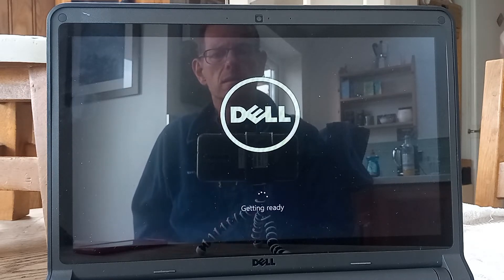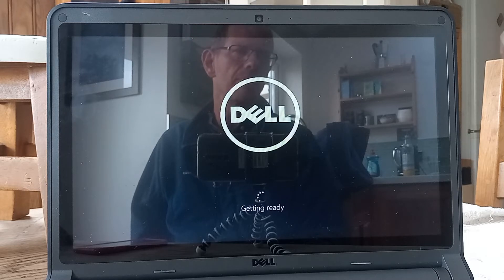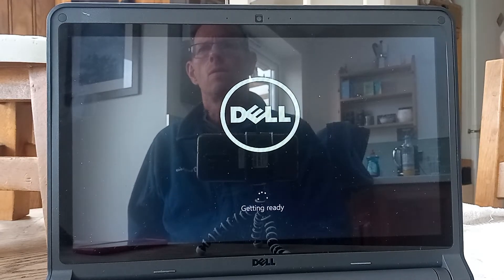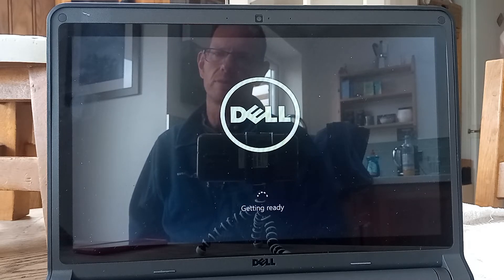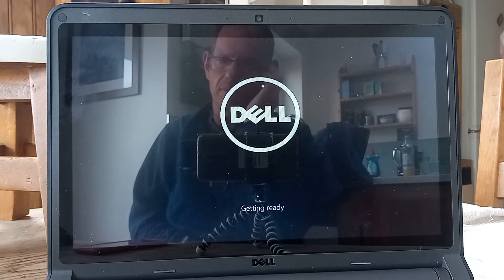I would expect on an SSD drive for Windows 10 to install in about 20 minutes — that's what's happened on other Dell laptops where I put an SSD drive in. Whereas an installation time with a traditional hard disk drive can take anywhere between 30 and 40 minutes. At the moment we're on about 10 minutes.